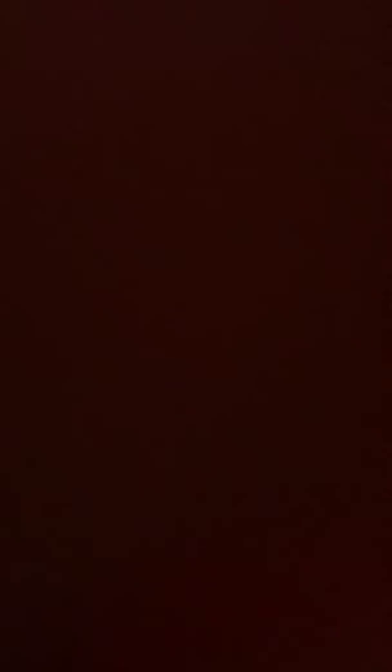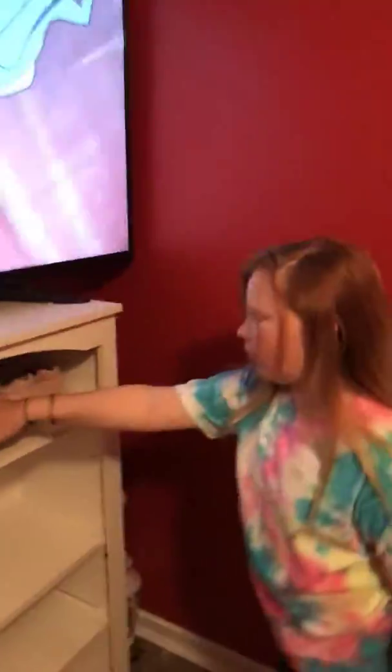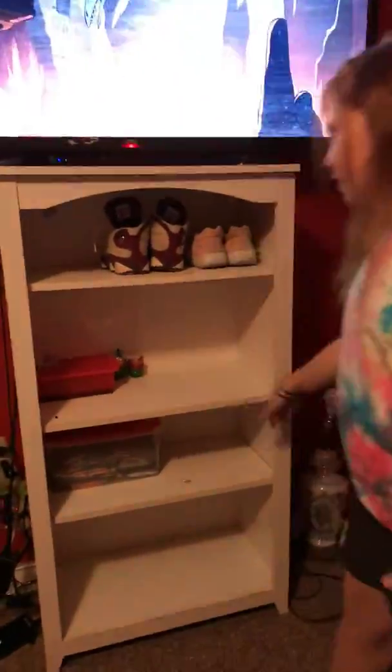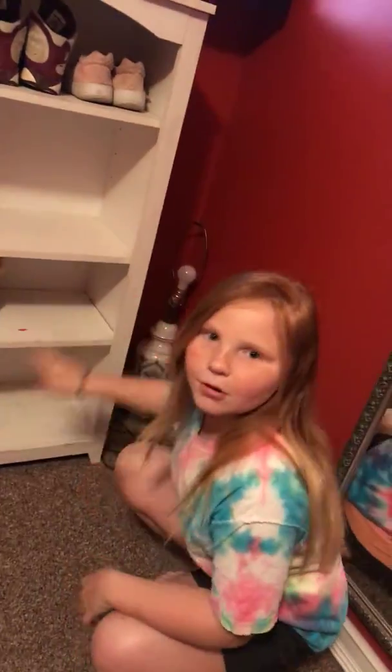Then you go to my bed — this is where I sleep. And then next you can come over here and you have all my shoes. And then I have my spare headphones and my slime. And then down here is my crayons. And then over here is a broke clamp.